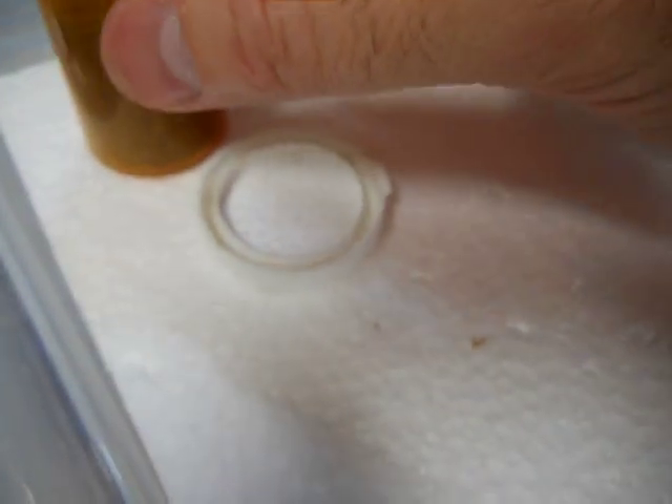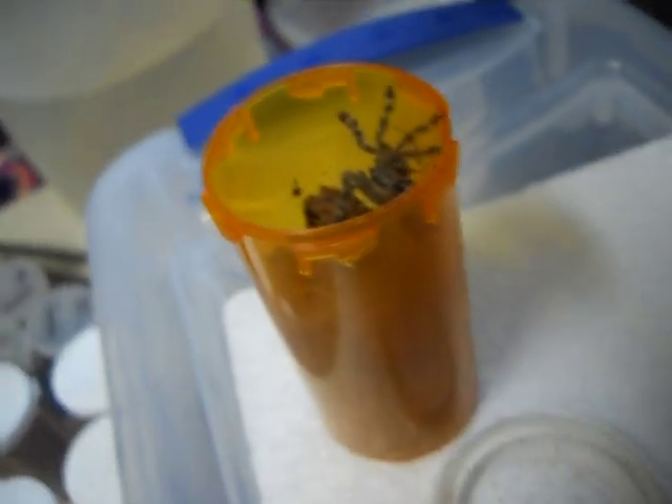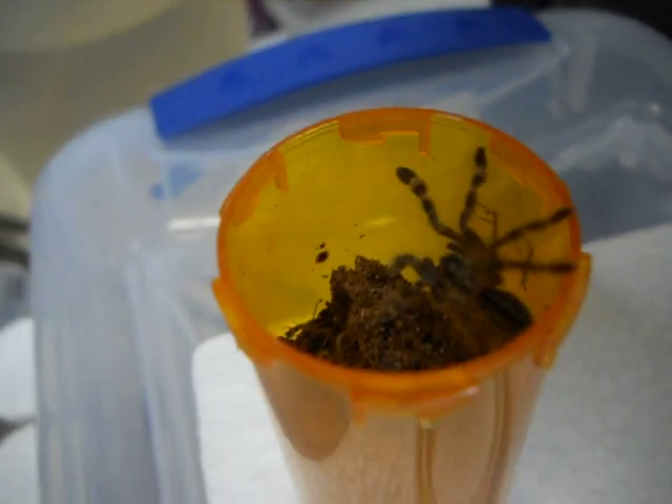That's magic right there. There you go, baby. Shadow! They're fine.